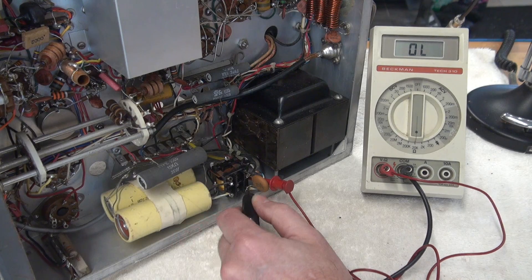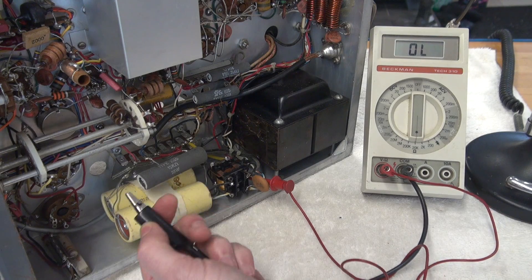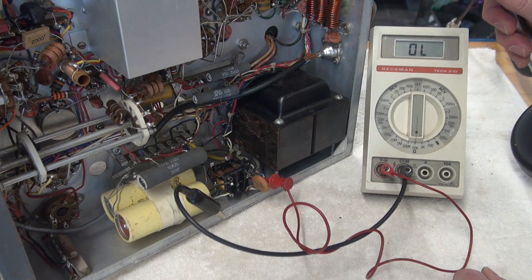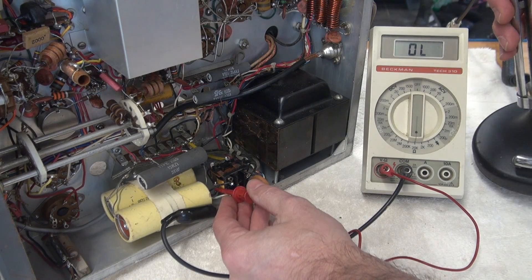Now, looking at the schematic, it shows that when you hit push-to-talk on your microphone, it's supposed to ground one side of that coil. So I'm going to take my meter, go to ground, hit the push-to-talk — guess what? Nothing. Let's check the other side. Once again, nothing.